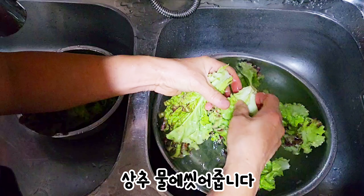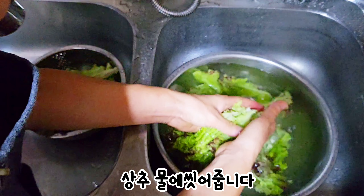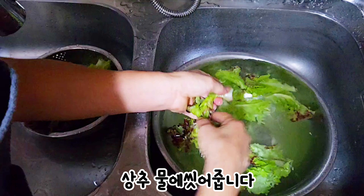Now we are changing the technique. We don't know how to fill it, you don't know how to form it.